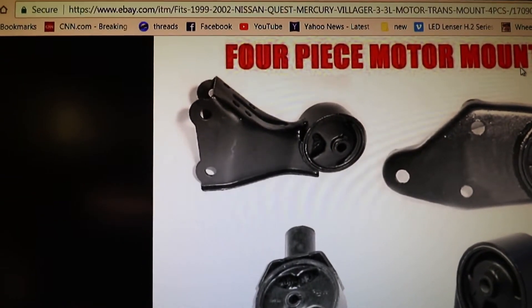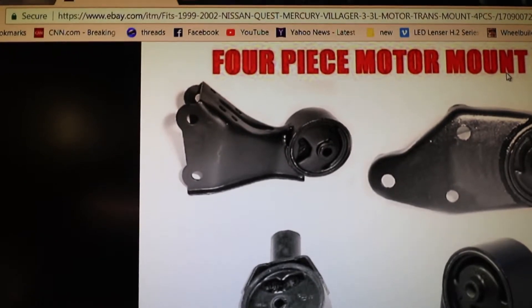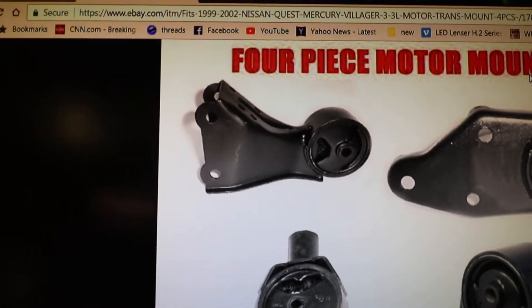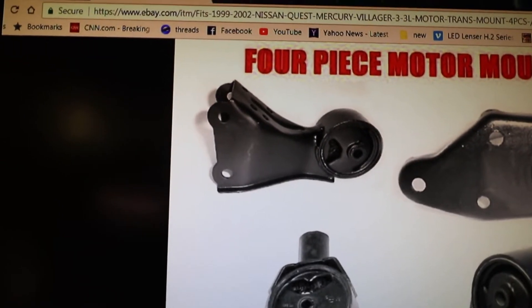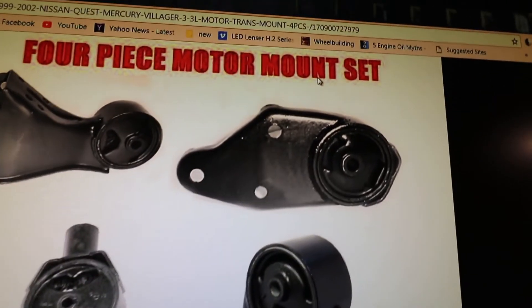That tall one is the rear passenger side. That's the one with the center bolt that's hard to see up in there. It is accessible, it's just that if it's dark you can't see it. That's the rear passenger side.